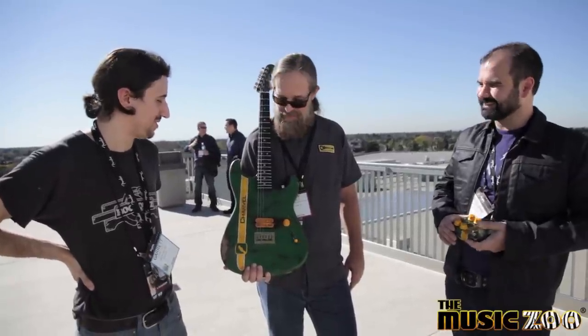This has definitely been one of the most exciting parts of this show — the chance to bring this guitar back to New York with us. I'm glad you guys got it, man. It's in good hands.